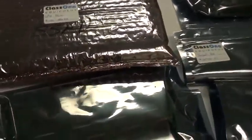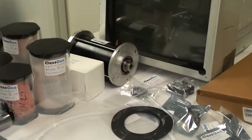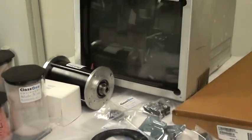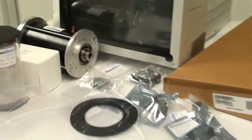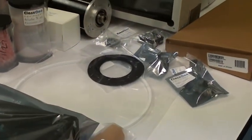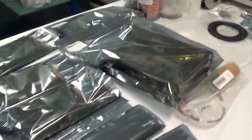A number of boards have been specified, actuators, motors, 302 controller, front user interface, seals, etc. So this is a really complete spare parts kit for this system.